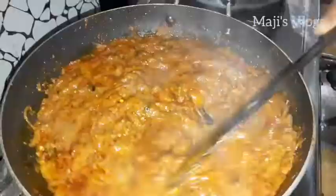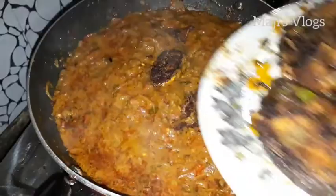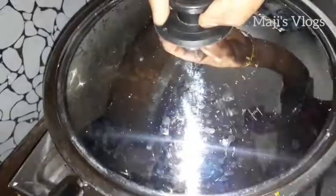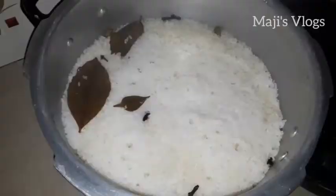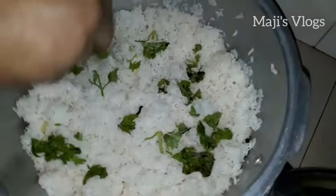Now we have to cook 3 tablespoons of flour. I put the rice for 12 to 30 minutes. The rice is made — we will make the rice. Add the rice in the cooker, add the rice in the middle.